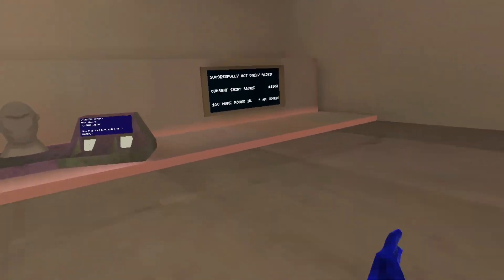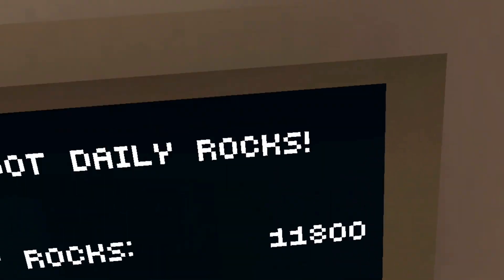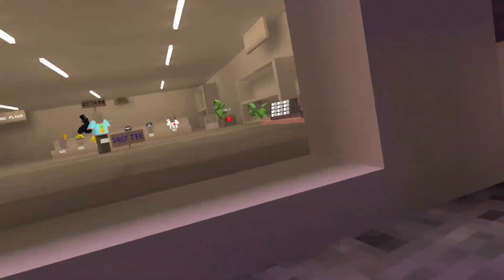I bought it. I now have 11,800 shiny rocks.